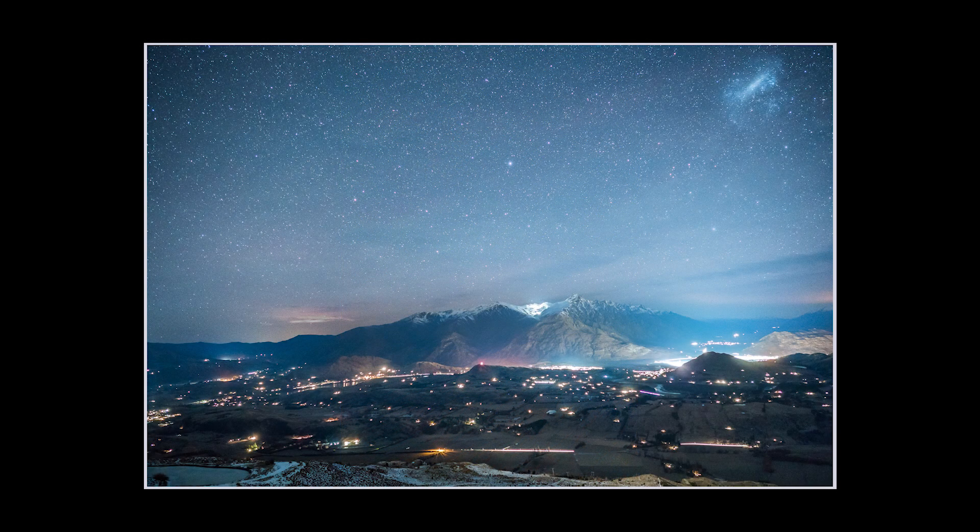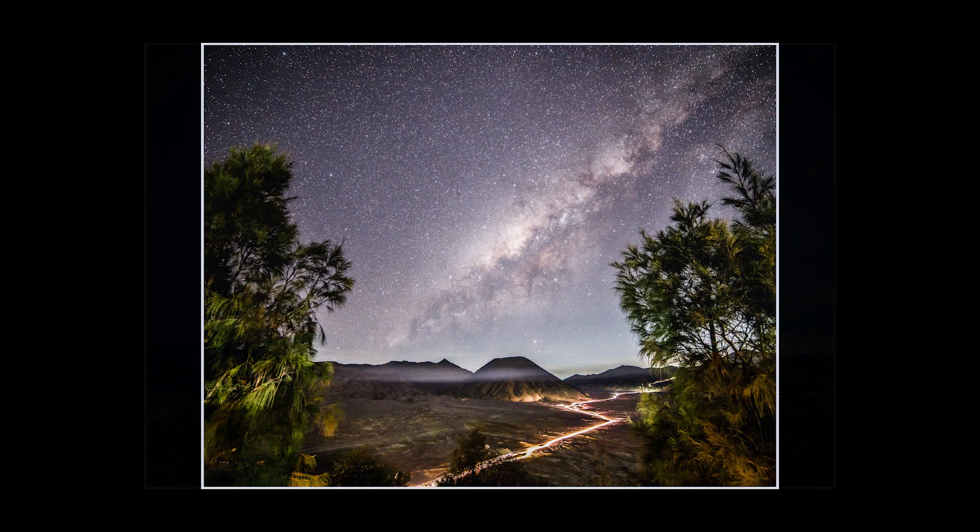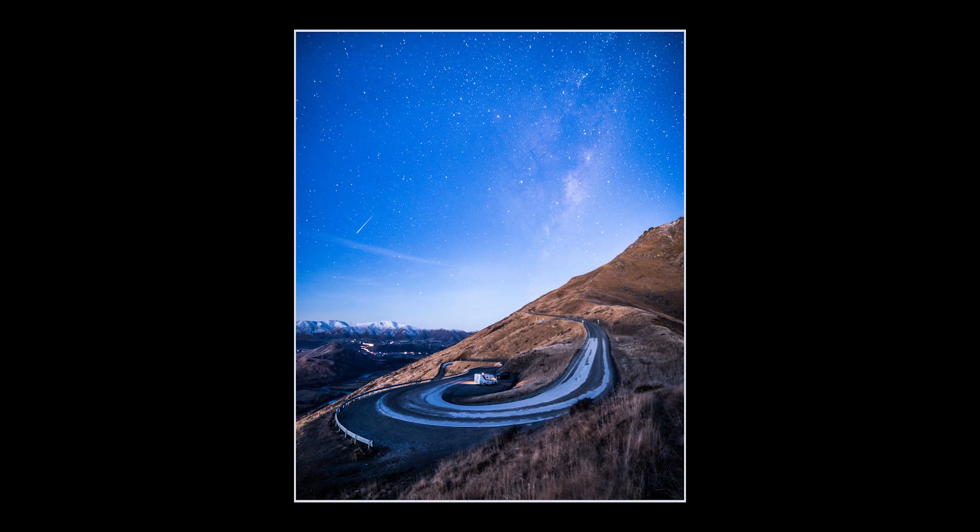Then it's just a case of coming up with interesting compositions and following the patterns of the moon and the stars to see what might give you an interesting sky. Sometimes if the ambient light is really bright I'll have to drop the ISO, but not too much to lose the stars — you're kind of battling with the light coming off the ground and the light coming in from the stars. Normally if you go out with a full moon, a lot of the stars will get bleached out by the brightness of the moon.